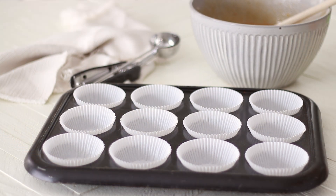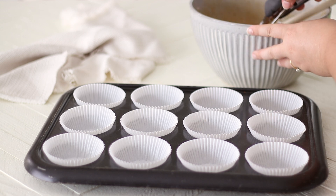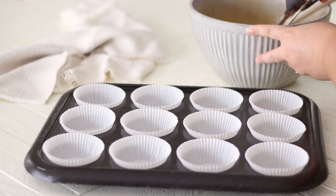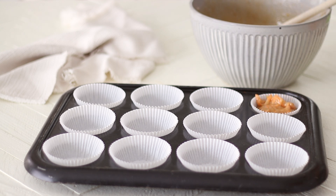Take the bowl of cupcake batter and using a cookie scoop — or if you don't have one, a quarter cup measuring cup actually works really well — divide the cupcake batter between 12 cupcake liners. Only fill them about 2 thirds of the way full so they have room to rise.